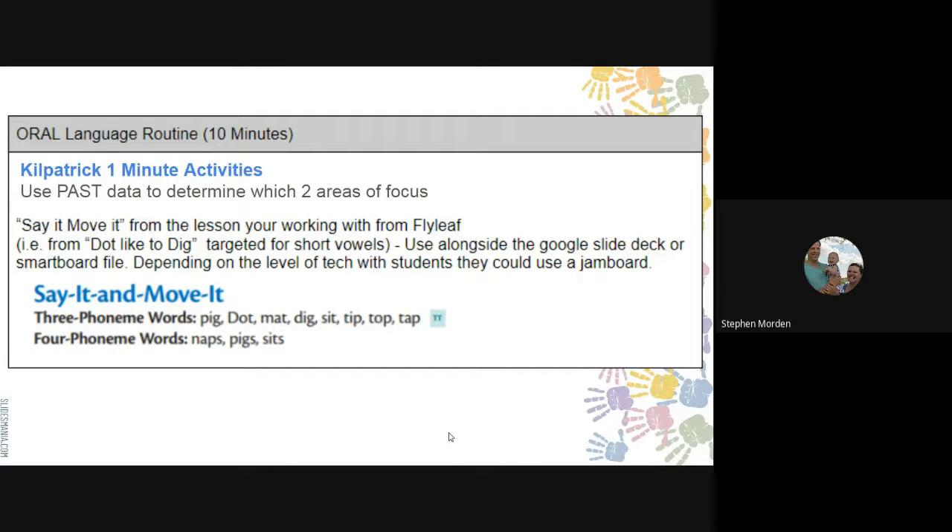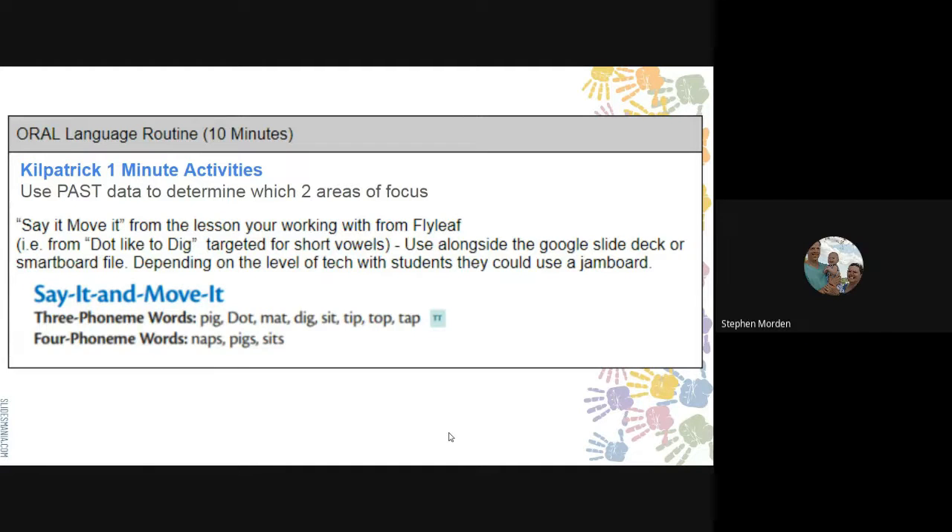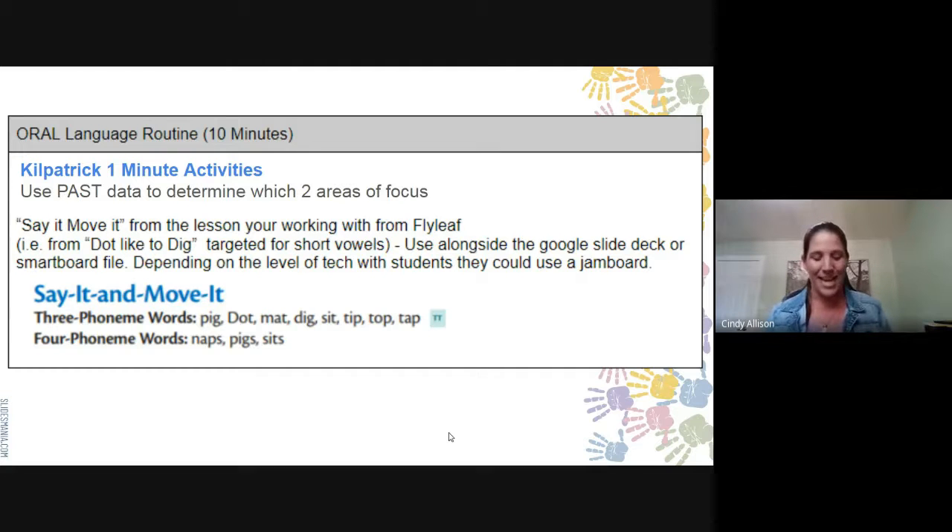Say 'try' — now say 'try' but don't say 'er': 'tie.' Say 'flee' — now say 'flee' but don't say 'l': 'fee.' I'm holding up fingers giving little clues. Say 'bland' — now say 'bland' but don't say 'l': 'and.' Say 'claim' — now say 'claim' but don't say 'l': 'came.' Say 'grow' — now say 'grow' but don't say 'r': 'go.' Say 'steal' — now say 'steal' but don't say 'st': 'eel.' Say 'trick' — now say 'trick' but don't say 'r': 'tick.' That's it — that's the one minute.